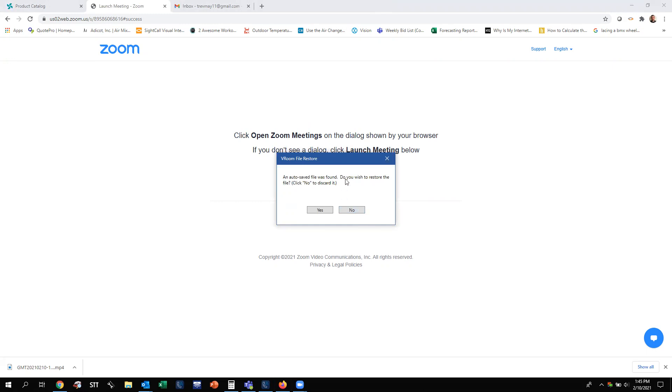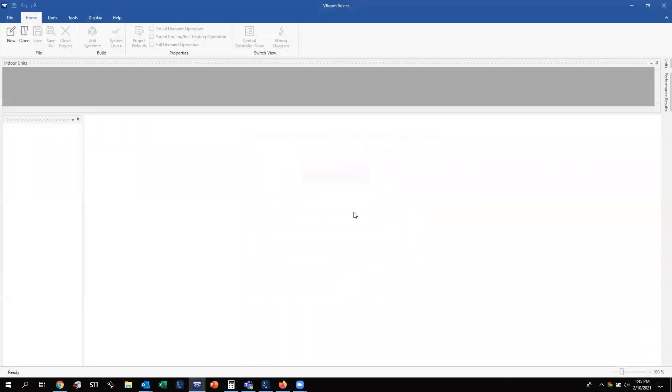If you were working on a previous file, there is an auto-save feature that will bring up the most recent file you've been working on. If that's applicable, just click yes. If not and you want to start a new job, click no. Once you've done so, your blank screen is up and you're in the VROOM selection software.